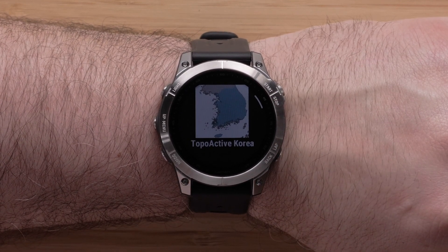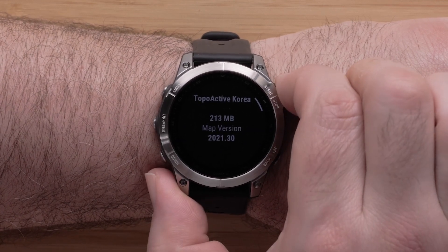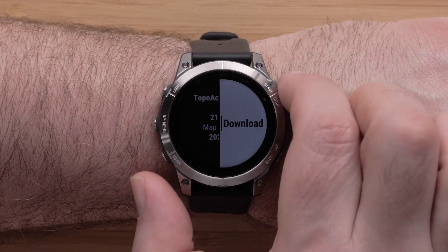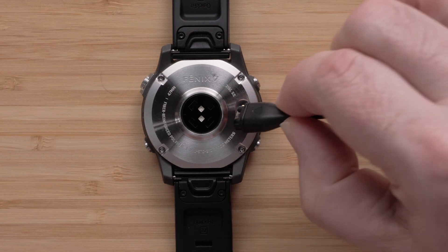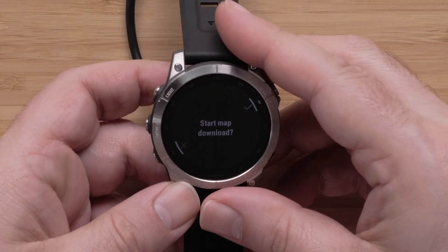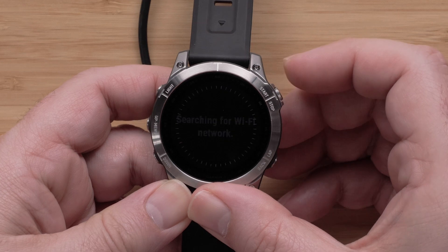Next, you can review the coverage map and details for the map file. Press the Start-Stop button to open the menu. Then select Download and confirm the installation. To begin the download, plug the watch into a power source. Please note that this process will take a while to complete and will vary depending on the file size. If you are using a computer, you will be prompted to start the map download. Select the check mark to begin.